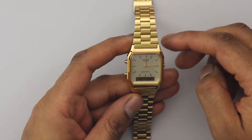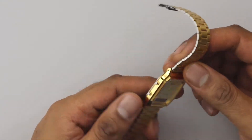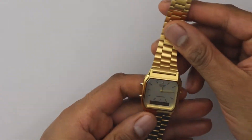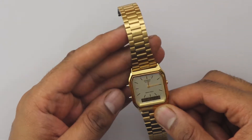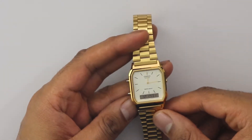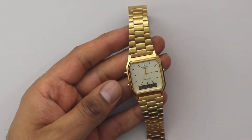It weighs 44 grams. It's one of the classics — has been going for a number of years. Really good quality, will last you ages. Can't afford it, to be honest with you. Thanks for watching, goodbye.